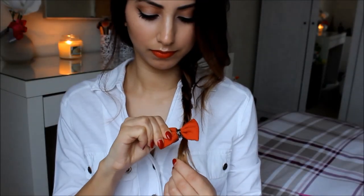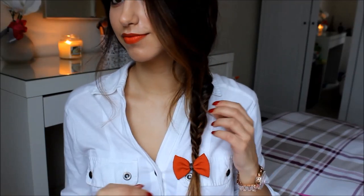When you get to the end of your fishtail, tie it off with a clear elastic band, and then just spread out your fishtail to make it as messy as you would like, and then just add your bow, and your look is complete.